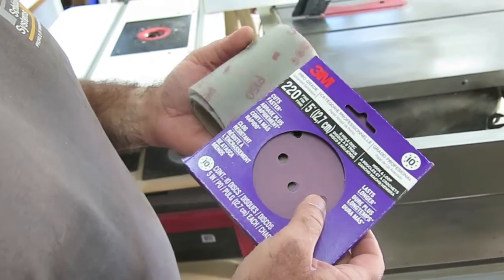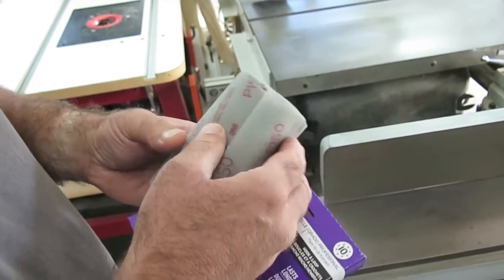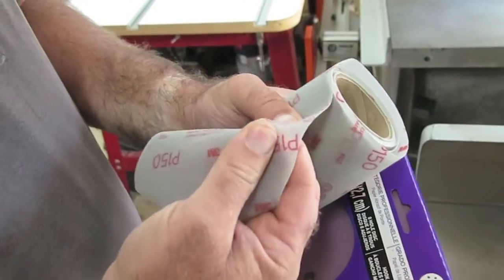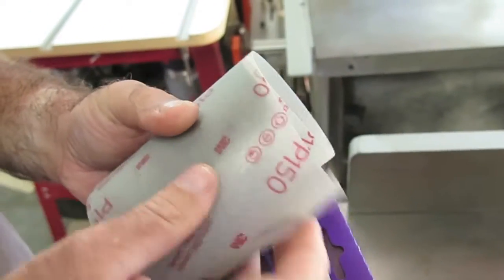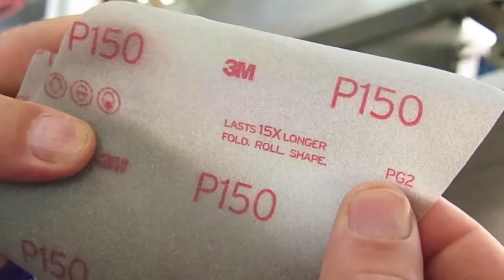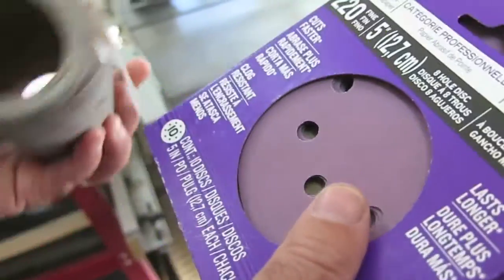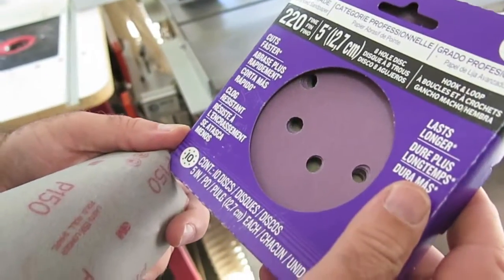I've been testing these two new kinds of sandpapers from 3M. This is a sanding disc and this is a roll sandpaper, which is quite different than regular. You can see it's got a shiny backing — not an opaque paper — and that backing is quite stretchy, which means the sandpaper conforms to curved shapes quite well. The claim is quite high: it says it lasts 15 times longer. I find these papers work quite well, so I'll show you how I tested them and you can make up your own mind about whether they make sense for the work that you do.